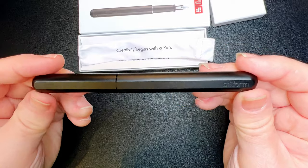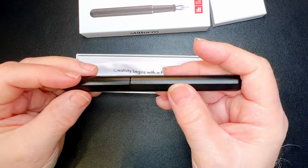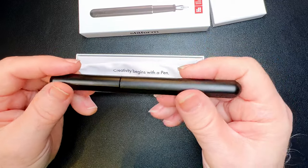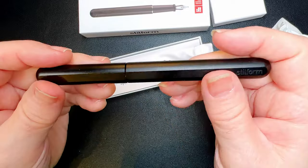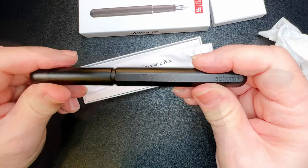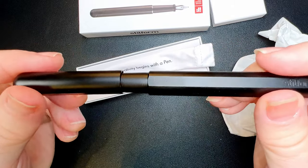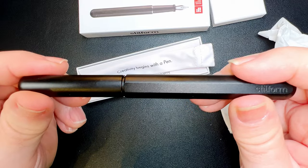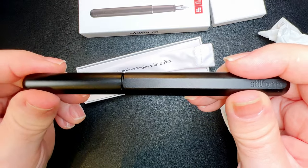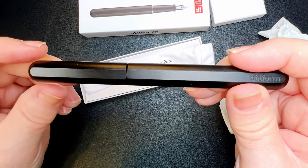This looks Lamy-like, doesn't it? Very, very Lamy-like. Lamy Dialog-like. Only it's not a retractable pen at all. It's flatted on both sides. And it's magnetic — so we've got a magnetic cap. It repels. So when you slip it on, if I try not to align those flats, it will spin around because we're getting north to north, south to south, instead of north-south, north-south.